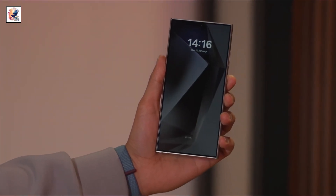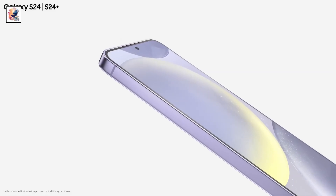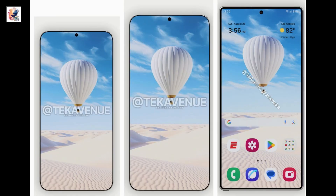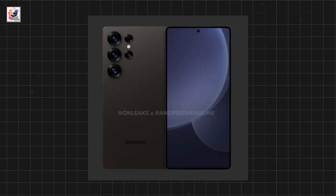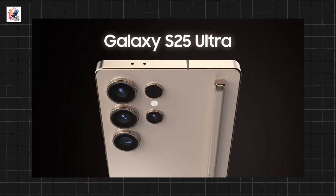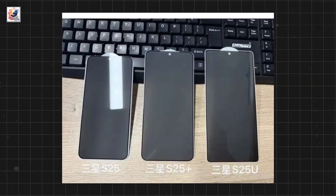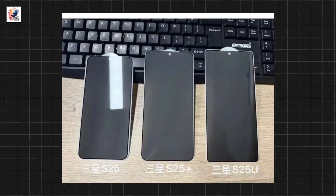We are at least 3 months away from the launch of the Galaxy S25 series, with Galaxy S25, Galaxy S25 Plus, and Galaxy S25 Ultra. We already see our first look at the redesigned Samsung Galaxy S25 Ultra. Ice Universe shared an image of the Samsung Galaxy S25 series dummy units, all of them sitting in the same photo.